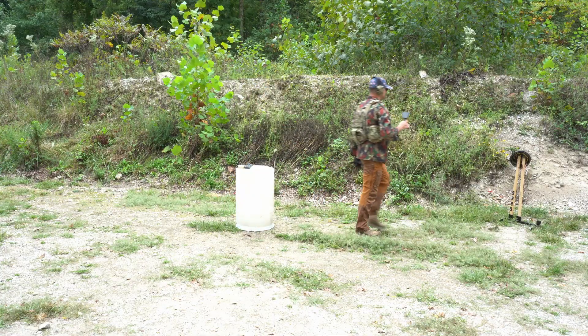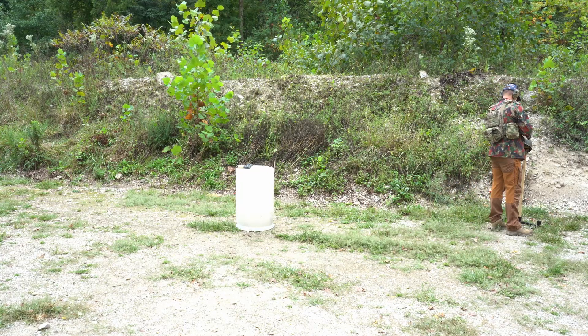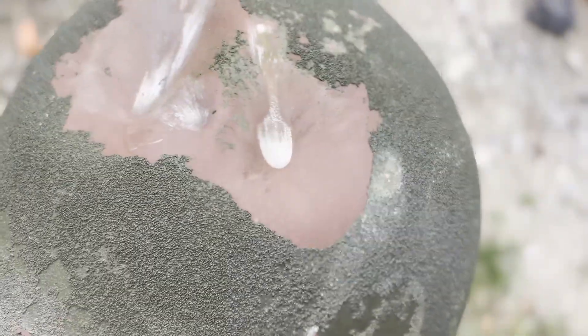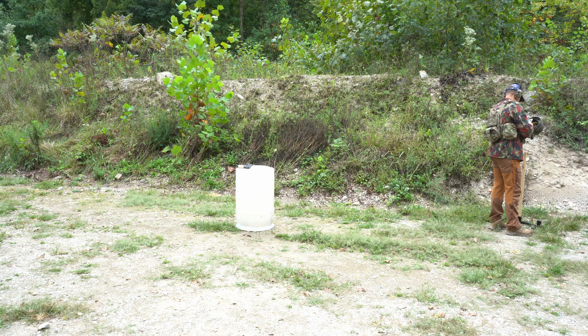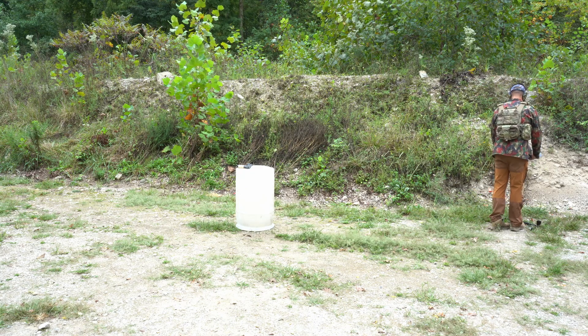Color me impressed — stopped 9mm. So that was the .380, that was the .22, and that's 9mm. On the inside we have a pretty big deformation here. You would feel that, that's for sure — sticking in about half an inch. Survivable. I'd say it's survivable.